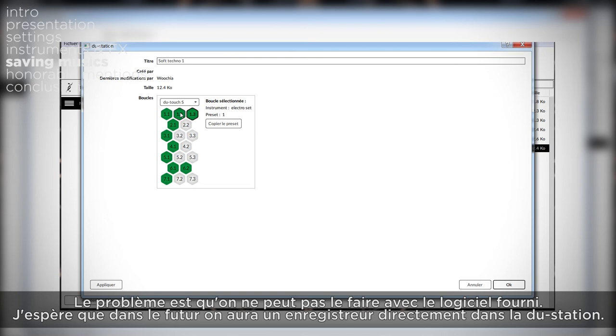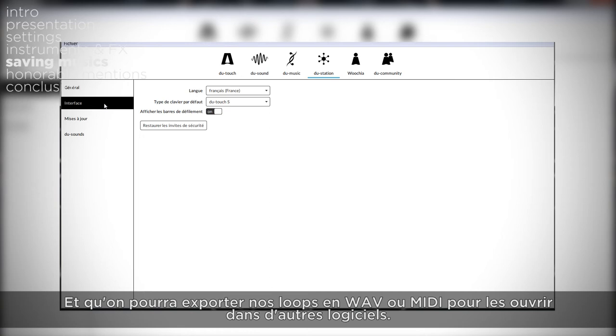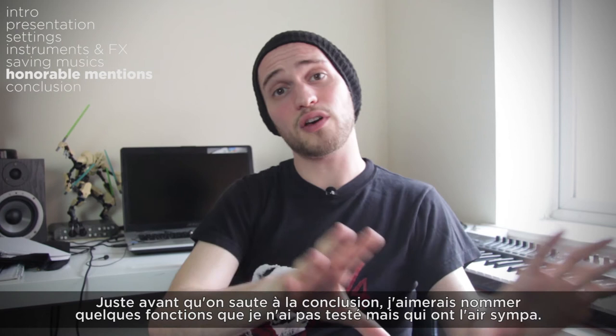The problem is you can't do that with the software provided. I hope that in the future we could have a recorder directly in the do-station, and that we could export our loops into WAV files or MIDI files so they could be imported into another software. Even though this version is presented as an instrument just to have fun, it would be nice to have a simpler way to share the music we make with it.